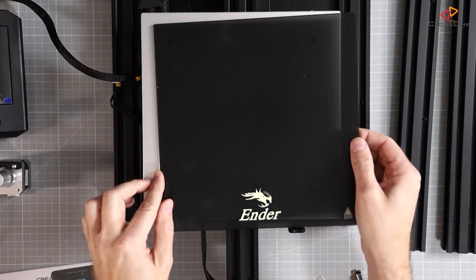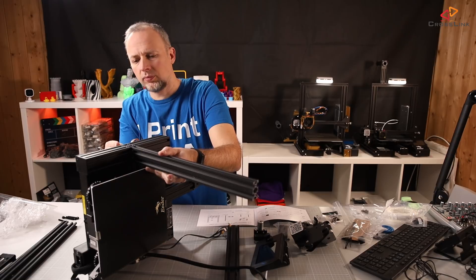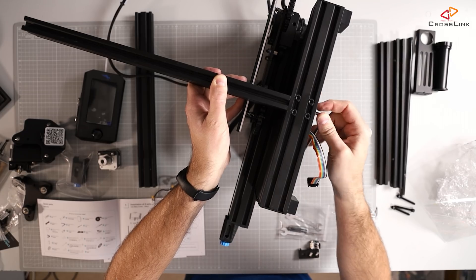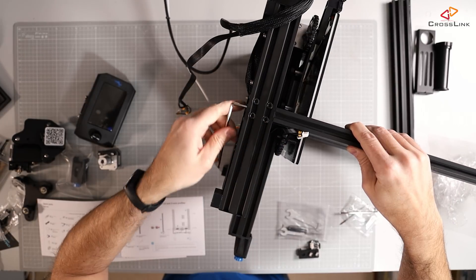I recommend unwrapping and sorting everything first on a large table — this will make the build process much easier. Also, I would read the manual front to back first to get an idea of what's going to happen in which order. The first thing to do is to mount the vertical frame parts; this is the most crucial part to get right. These extrusions need to be straight and tight, but don't overdo the tightening because this can destroy the threads.